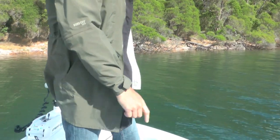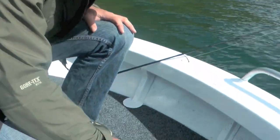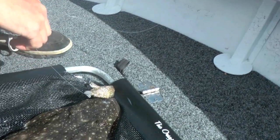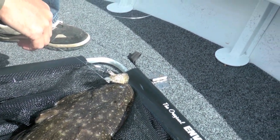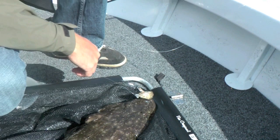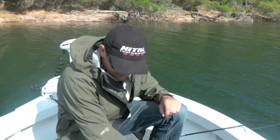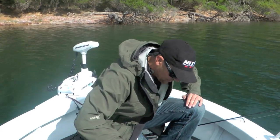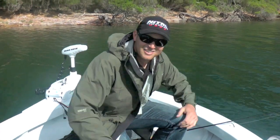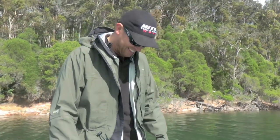This is the exact lure that I was just showing you before — that five-inch lure. We've just moved off the bank we were on, but we were in a very similar spot, just cast it to that edge again and we've got another nice fish. There's nothing better — your knees are knocking, that's grouse.